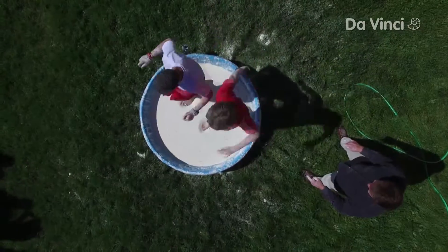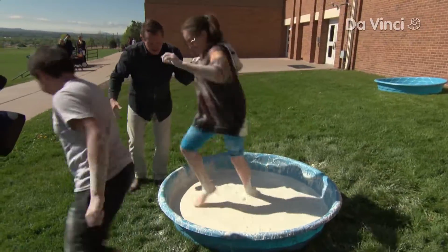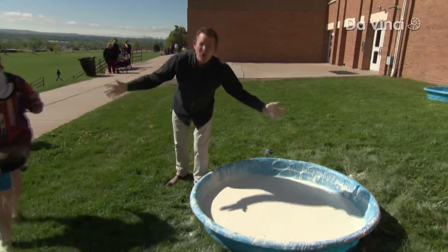And go! Go, go, go, go, go, go, go! Yeah! Now get out of there. It's harder than it looks.